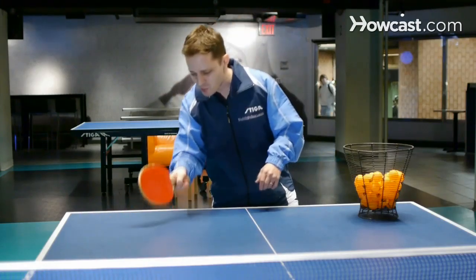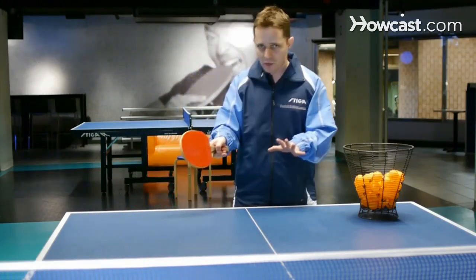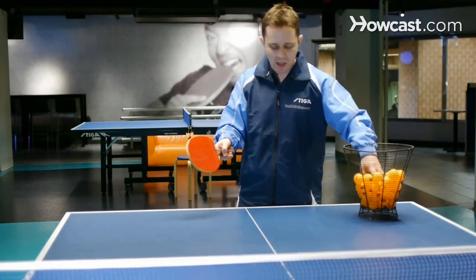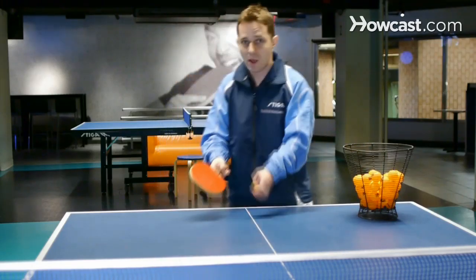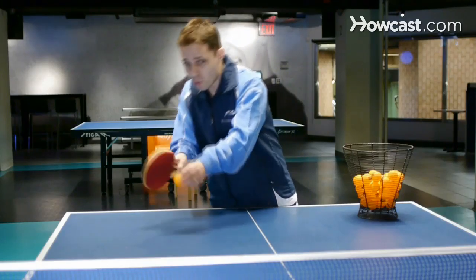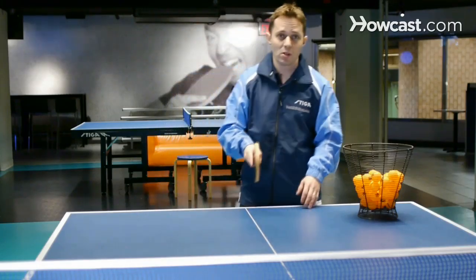What's happening here is my hand is moving really, really fast. The only difference between the two shots is that when I have the under spin ball, I'm hitting underneath the ball. And when I have the top spin ball, I'm just trying to go right on top of the ball very slow. So those are the drop shots.